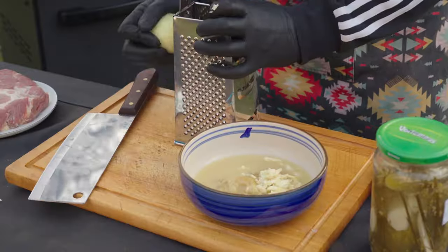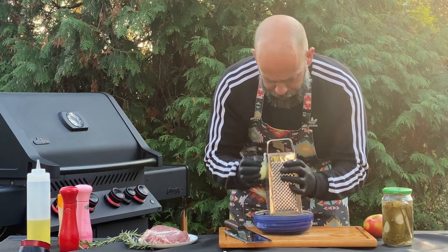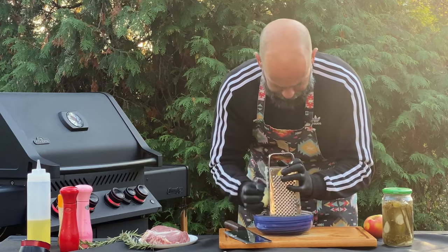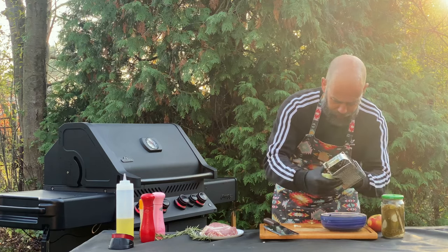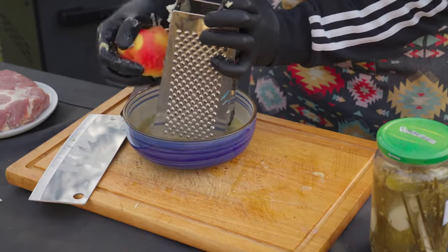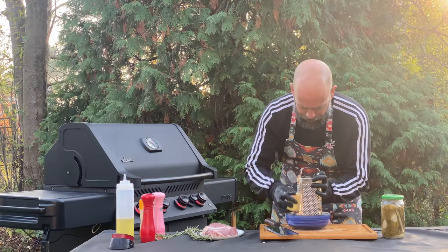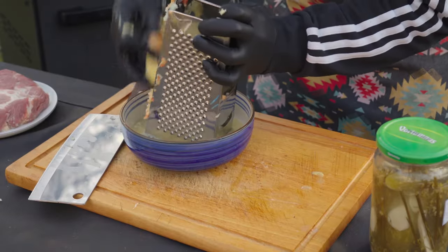I grate the onion. Onion juice will add plenty of flavor to the marinade. I also grate one apple. Typical Polish ingredients: apple, onion, and fermented cucumbers.